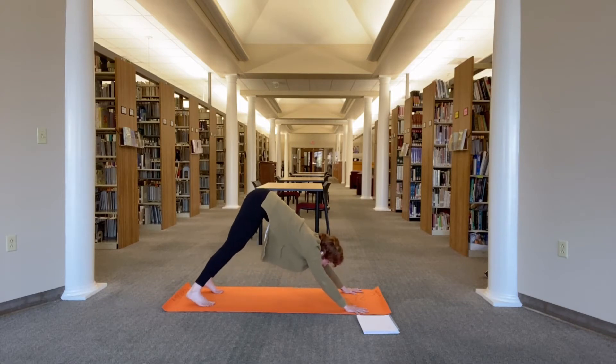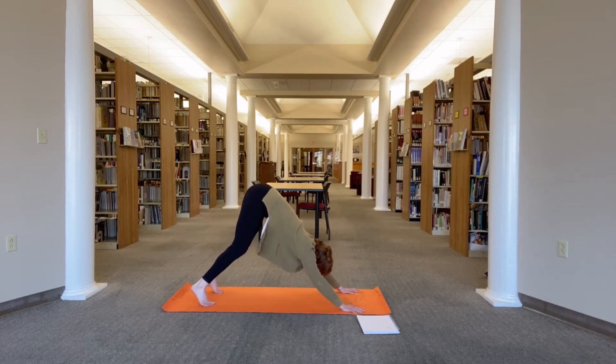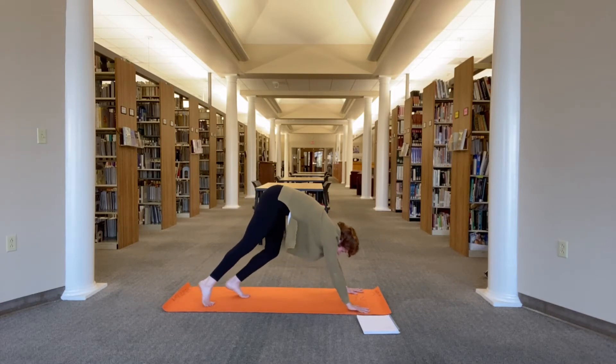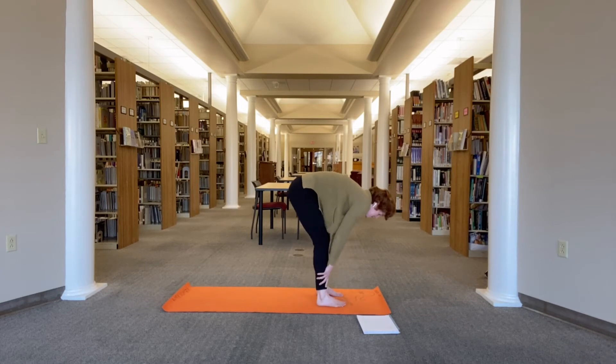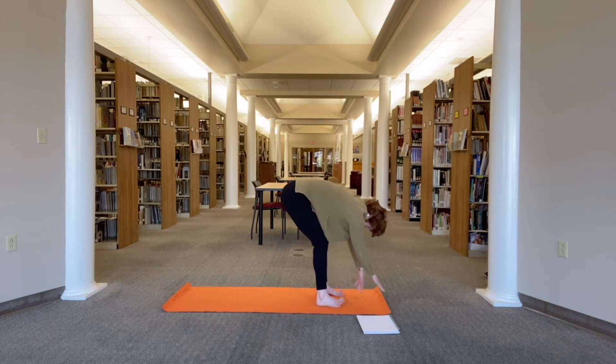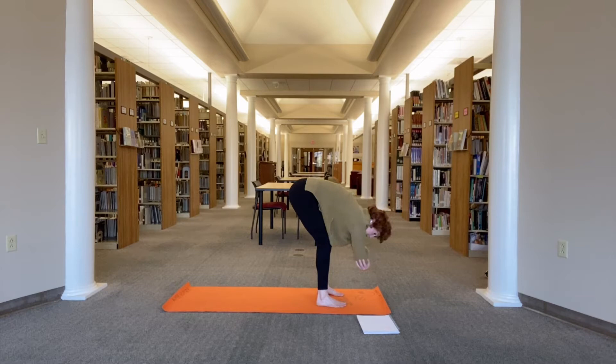Then start to be still, bend your knees, really reach your sitting bones up towards the ceiling. Start to straighten your legs any amount, keeping that long spine. Then gaze forward between the hands and slowly step your feet to your hands to a forward fold. You can bend your knees as much as you need to. If you'd like, you can take hold of opposite elbows and hang.